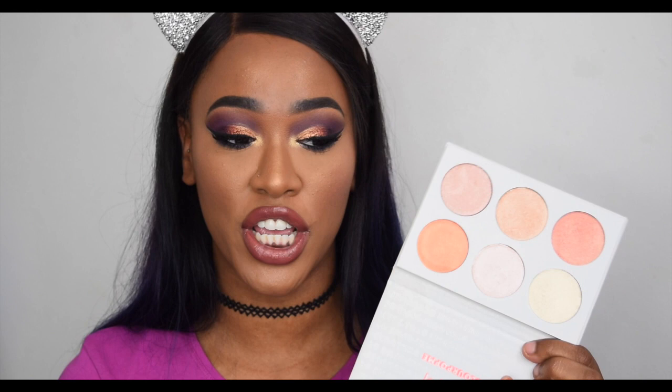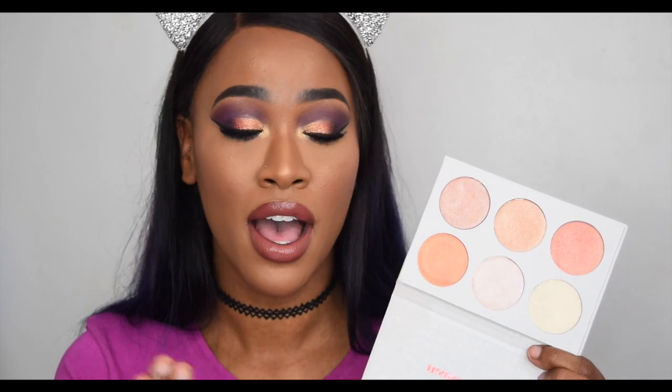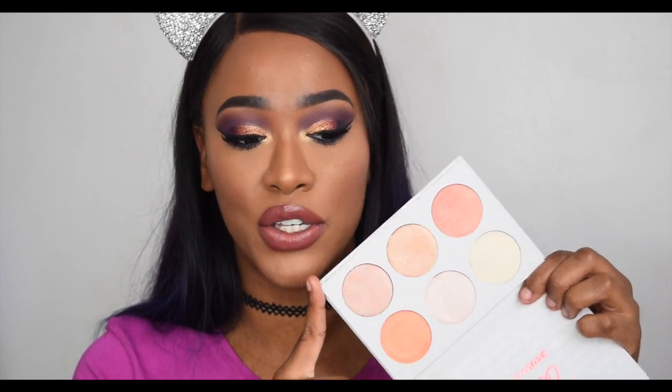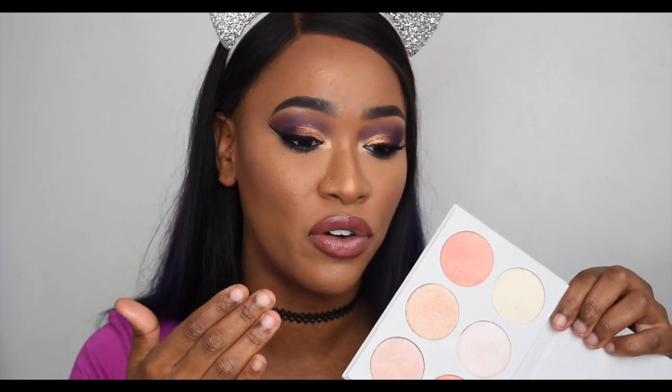So my final thoughts on the ColourPop palette: is it worth the money? Definitely. You get some good highlighter shades — six shades to pick from, very unique colors, and $18 is not much to part with. You get a gorgeous palette with tons of product — I've swatched around a couple of times and haven't made a dent. The only negative is the fallout and powderiness. It doesn't settle into your face like a glow; it kind of sits on top like a shimmer until you go in with a powder brush and buff it in.